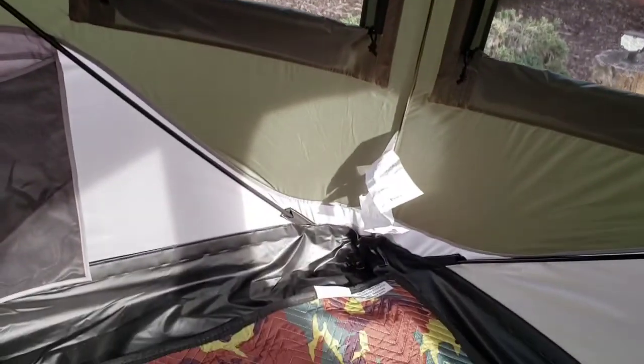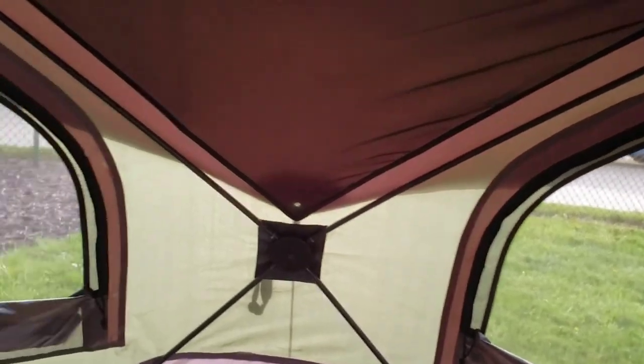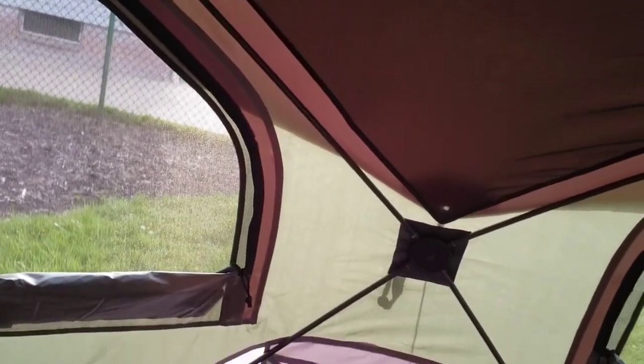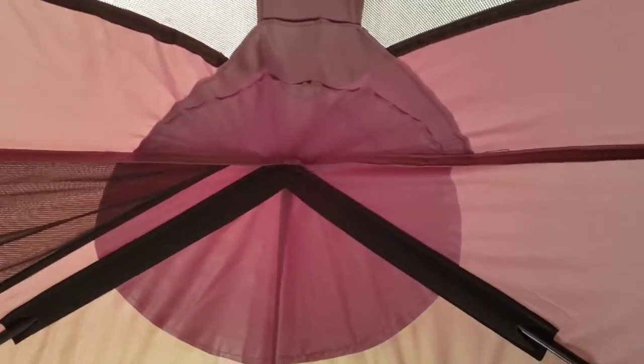It comes with a bathtub floor which is removable — it's got velcro. The seams are seam-sealed with tape. The build quality is really good.